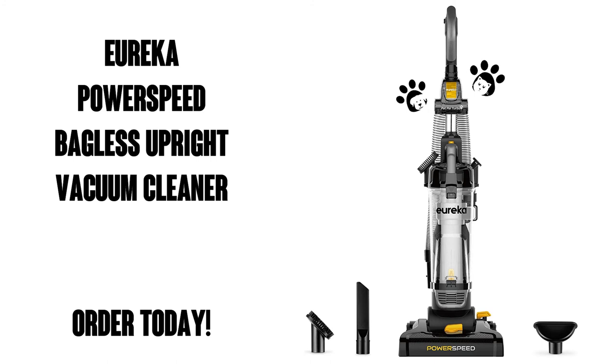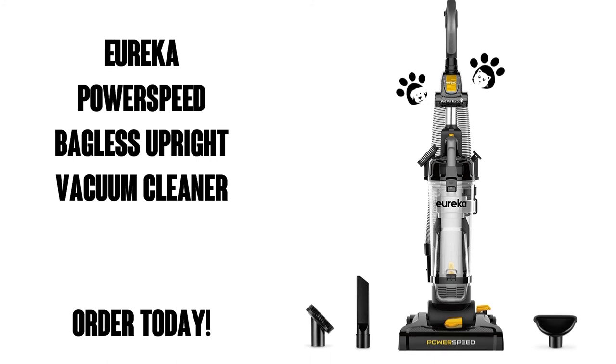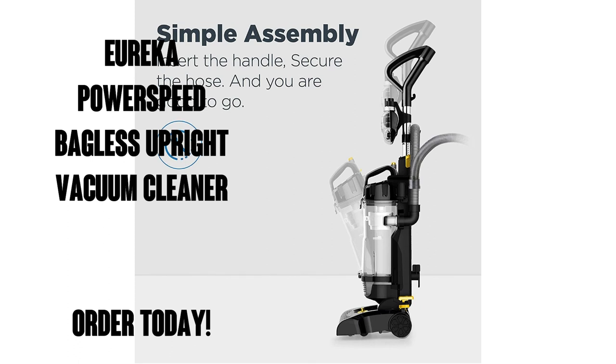Pick up the Eureka PowerSpeed Bagless Upright Vacuum Pet Turbo today. You can get it on Amazon Prime for free shipping and free delivery.